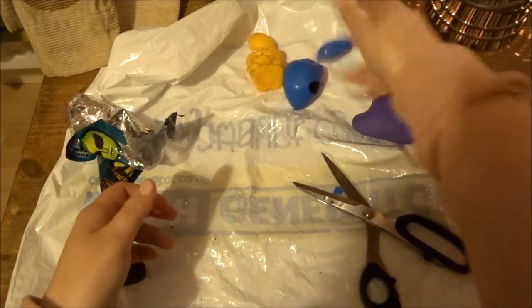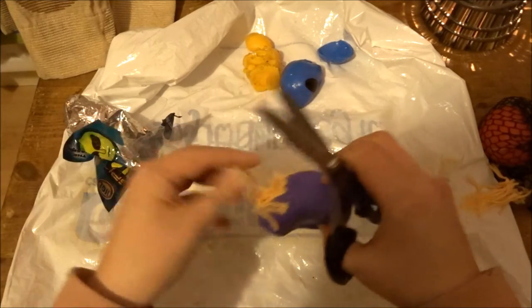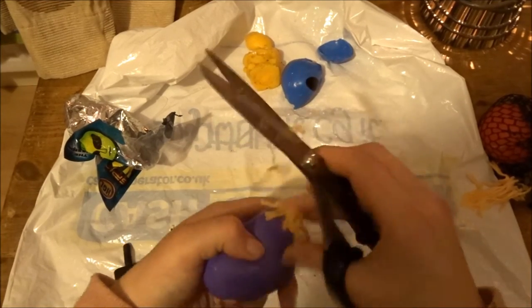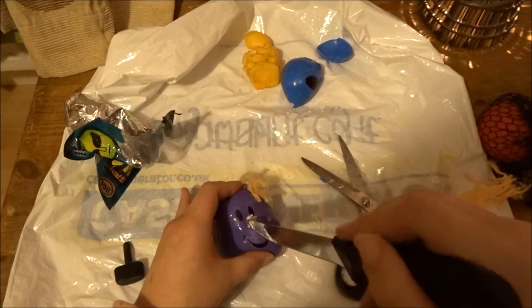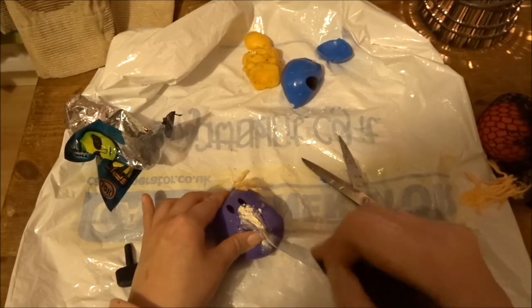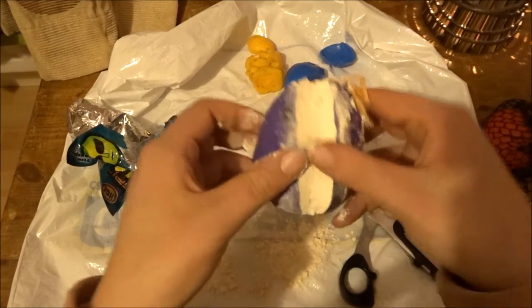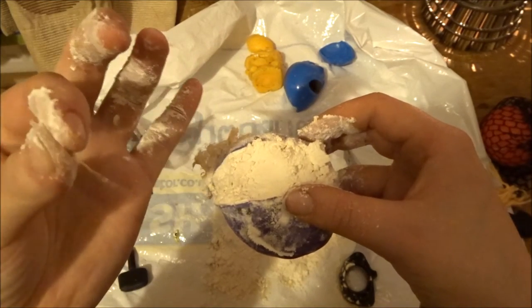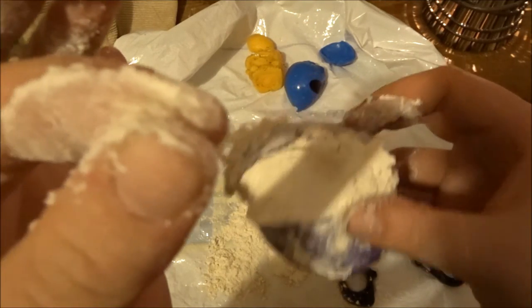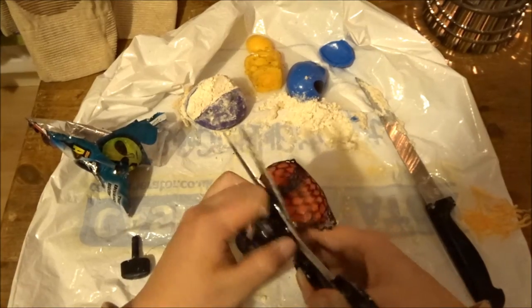Let's turn to this happy guy — let's make him sad. We're just gonna get rid of all his hair first. Oh, he's smuggling drugs! Is that powder? It's just like flour. But there is a hair inside my stress ball — there is a legit pube in there, guys. That is disgusting! Oh my god, ew!